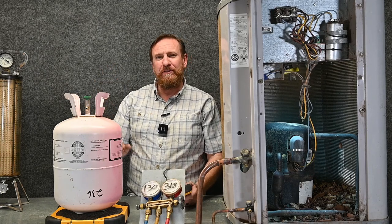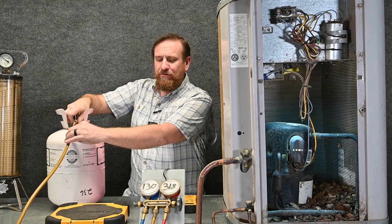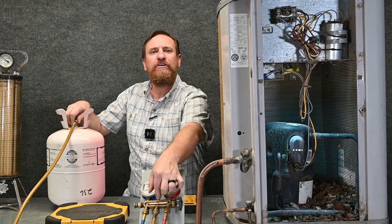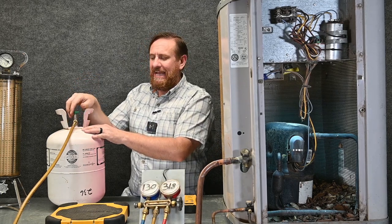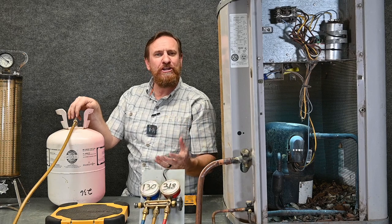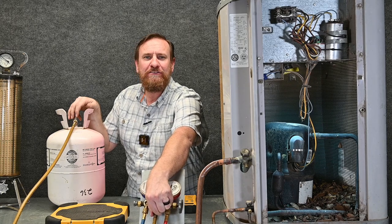Now I've got a starting point. I'm going to take my manifold gauge set with my hoses, put the hose on my refrigerant tank, tighten it all the way up, and leave it loose at the manifold gauge set. So just the yellow hose — the charging or service hose — is loose right here. Then I'm going to crack open this tank just barely, and the refrigerant vapor from the tank is going to push through the hose and out this point, purging the contaminants out of that hose. Then I'm going to tighten it up right here at this middle point.